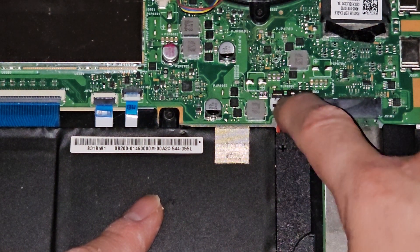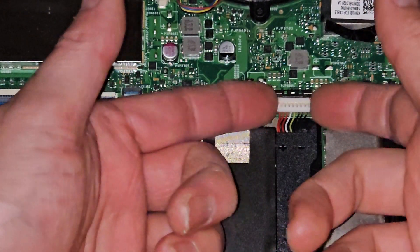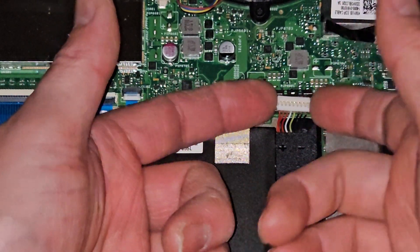Once you slide that up, you can see a little gray sliver there — you know that it's slid all the way. Get underneath here and just pull this up, just like that.